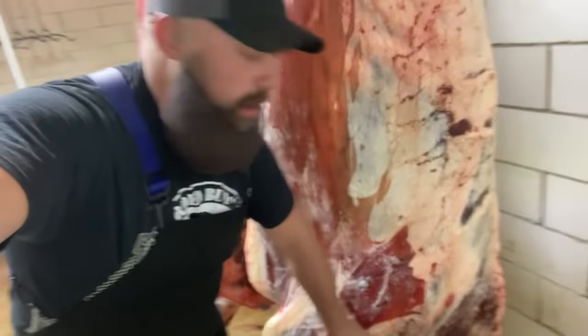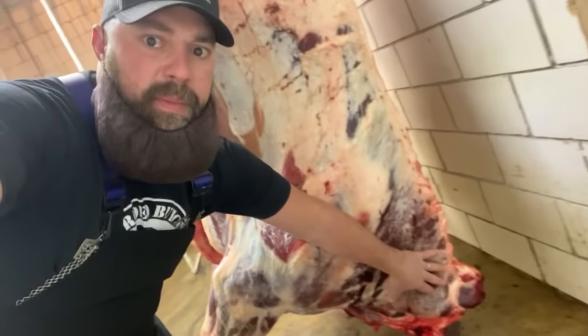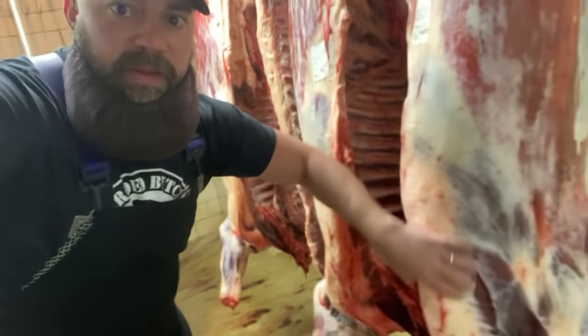On the front corner, we have arm roast, chuck roast. This is where you get your chuck eye, your flat iron. We have the beef neck. We have the shank, soup bones. We have the beef brisket.